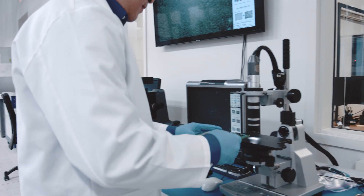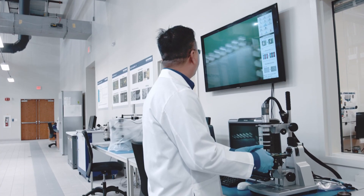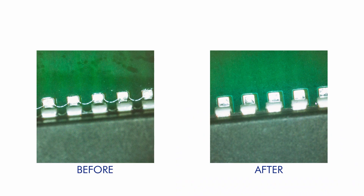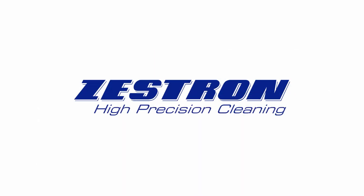Vigon EFM dries fast and residue-free. From inspection after the cleaning, we can see that all residues are removed. Call today to get in touch with our world-class technicians.